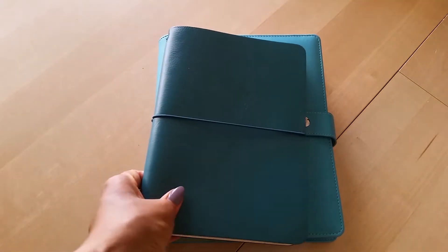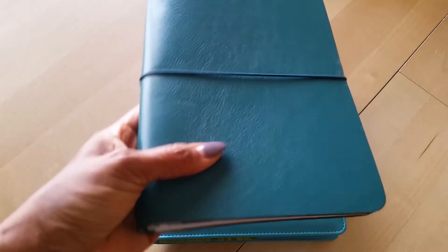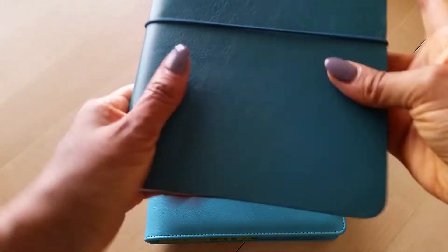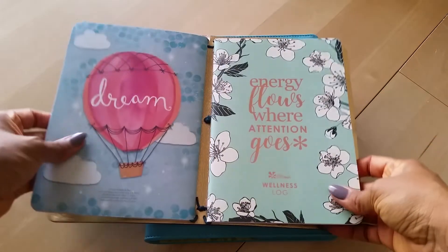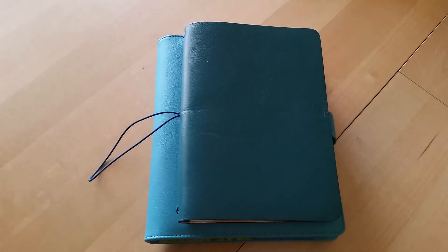The other favorite is my little Mountain Bindery traveler's notebook. I have been using this as my food journal and food tracker — it's been working really, really well. I've shown this in videos before and can't say enough good things about it. It's a very simple setup, only has two inserts in it, and it's an A5 size. I love it, and I will have a link to this shop down below in case you're interested.